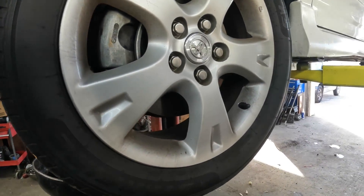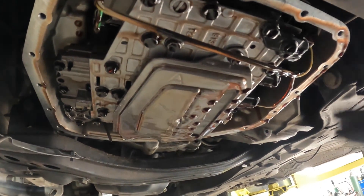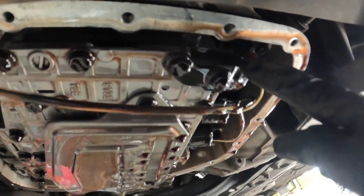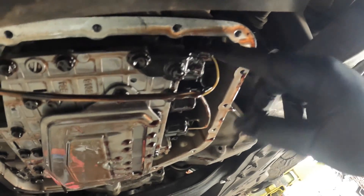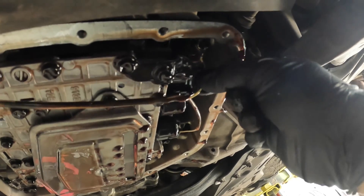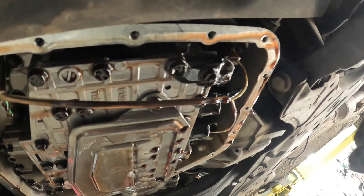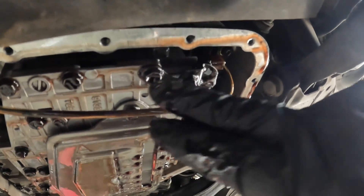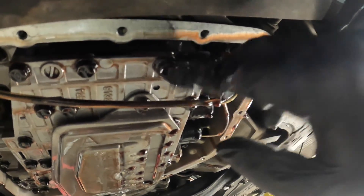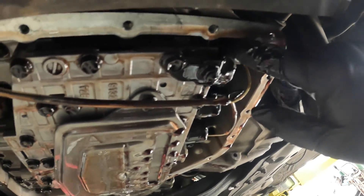There were 18 bolts on the pan. The solenoid is right here on the corner — two 10 millimeter bolts, a connector, and you should be able to pull it out this way. I'm going to check this wire, make sure everything's good with it, make sure there's nothing acting funny. Take the two tens out, take the connector off, and pull the whole solenoid out. It is a little tight getting up in here.